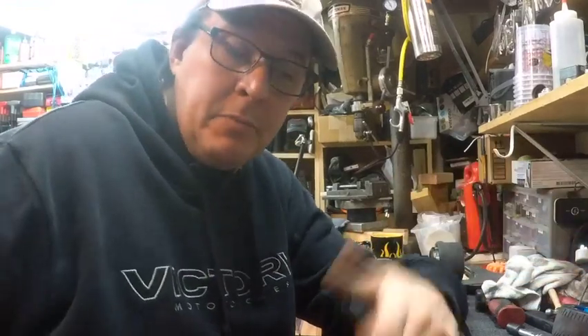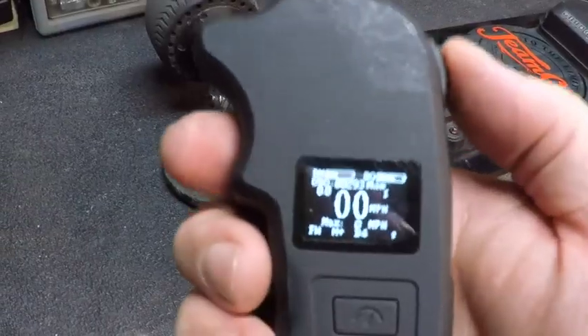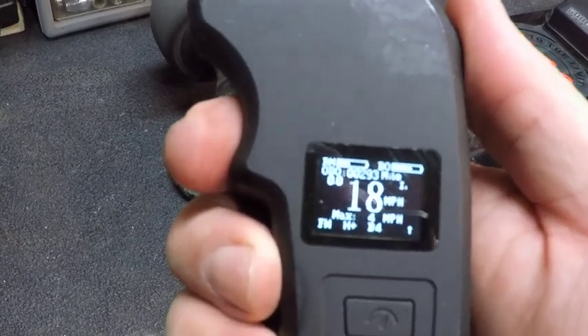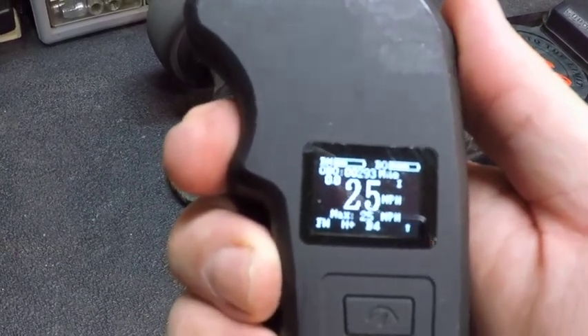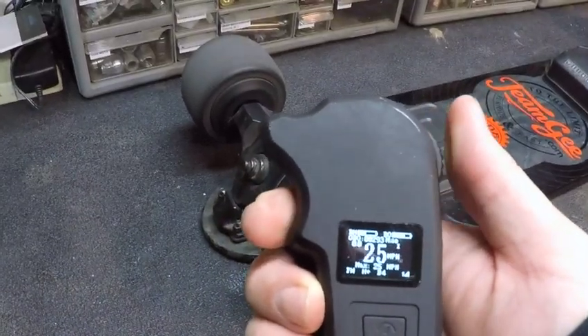Now, the biggest question people ask me: how fast does it go? Short answer — fast enough to kill you. Your head hitting a wall at 20 miles an hour will do that. With nobody on the board and full throttle, it'll do 25. With a little kid on it, it'll probably do that too, but I'm kind of a bigger guy. The fastest it's gone with me on it is about 19.